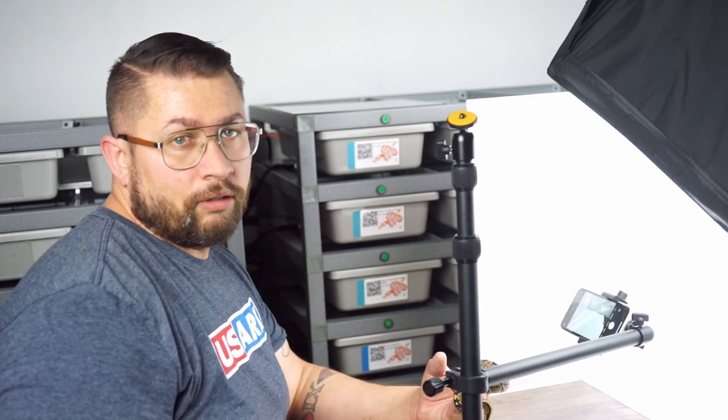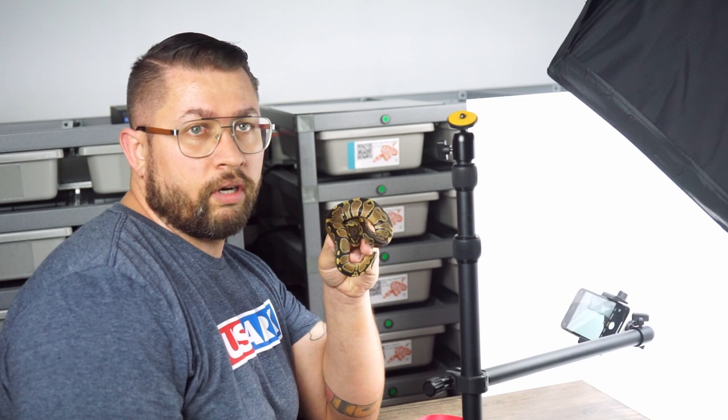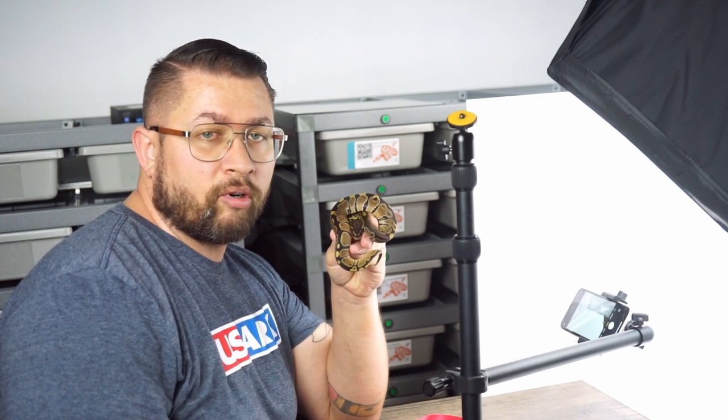Now that you have your background set up, you're going to have to choose your lovely model. For today we're going to use this little guy, because a ball python is easier to photograph than a boa is.